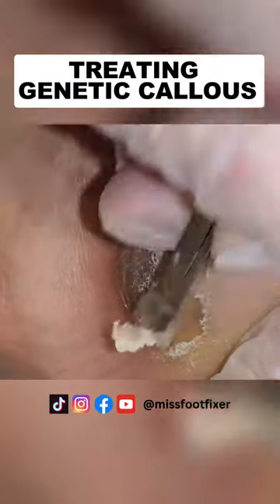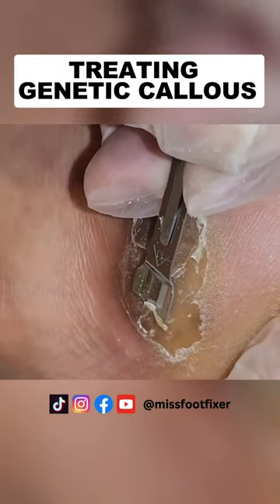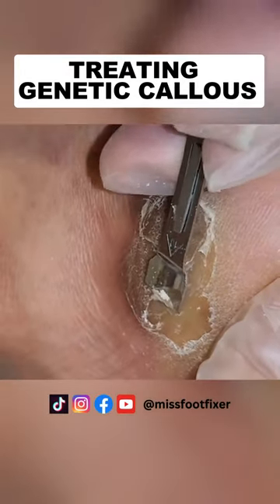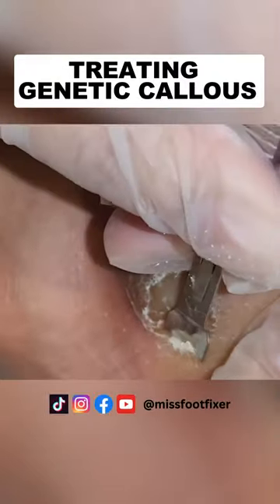This area of the foot is very particular. Usually you find it in people who wear footwear that has a seam and it rubs against the side of the foot, and that creates the regeneration and thickening of the skin.